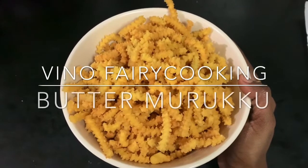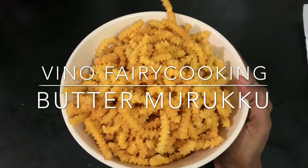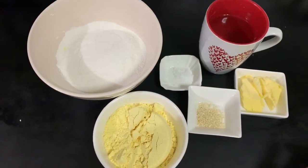Hi! Hello friends! Welcome to Vino's Fari Cooking! We will see how it's done with the buttermilk. It's very crispy. Let's see how it's done with the buttermilk.